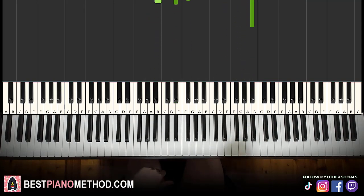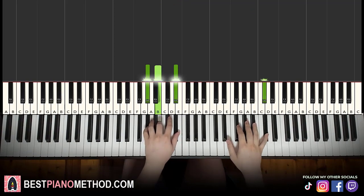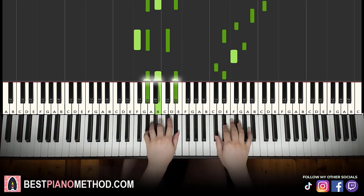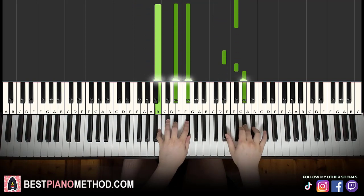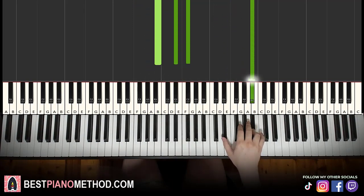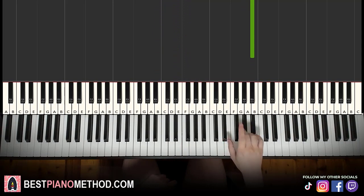So back to back, the two parts of the first section are played like this — check it out. And that's it for the first section.